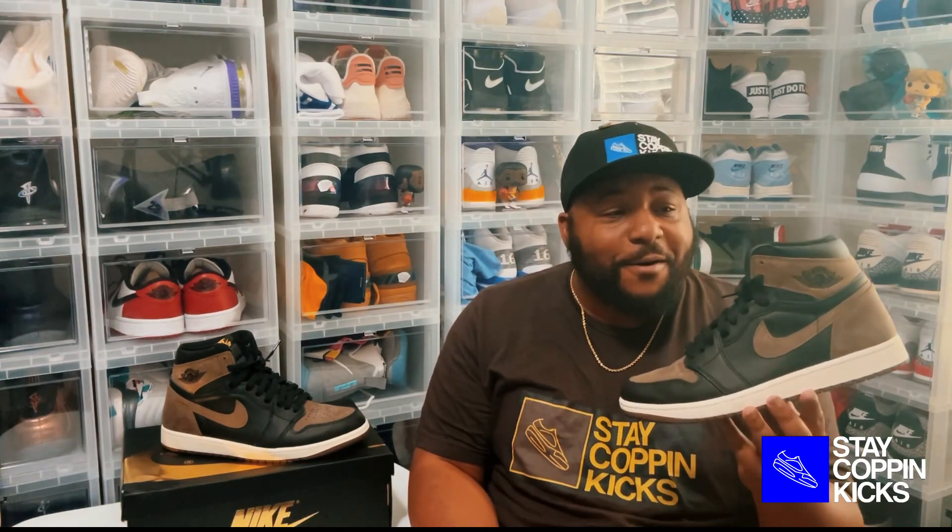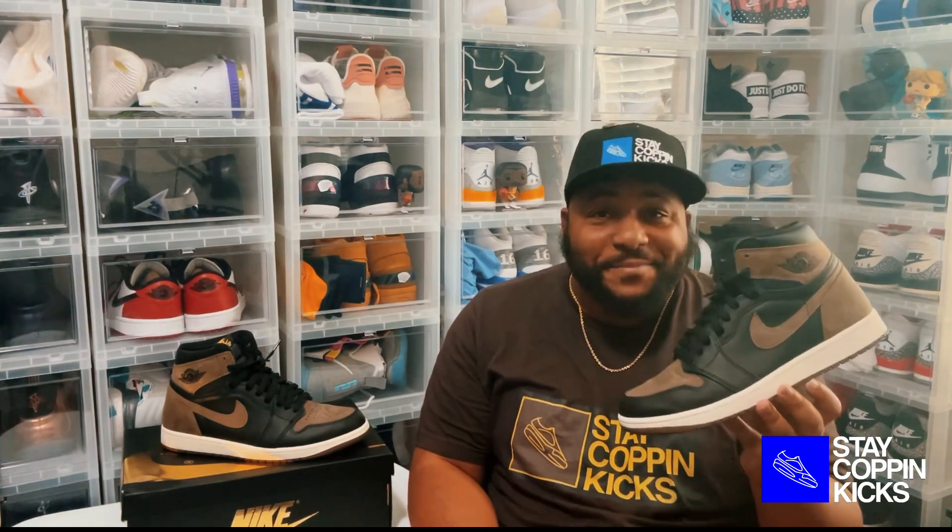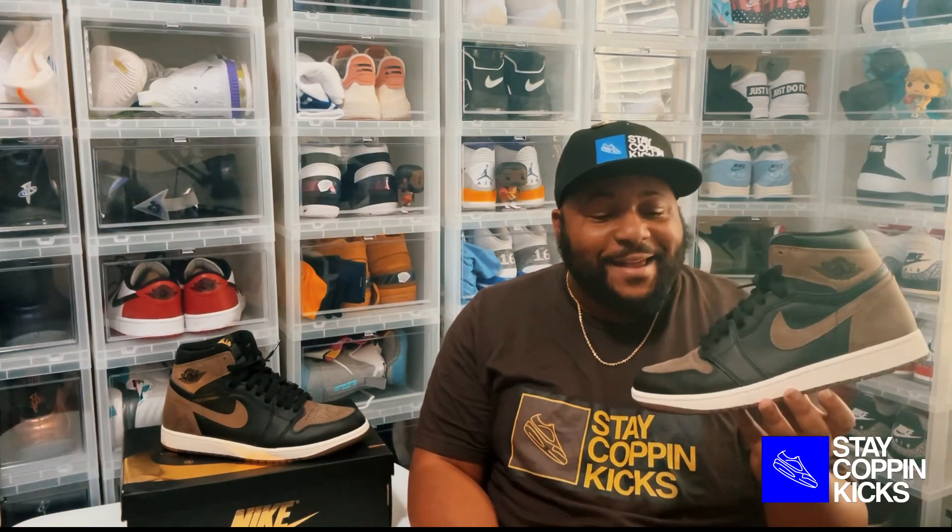The Air Jordan 1 Palomino. When this shoe leaked, for me, this was going to be one of my top priorities. I love Air Jordan 1s — I didn't realize how much I loved them until recently — and I love the color blocking of this shoe. So let's take a closer look into the details.